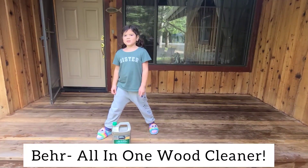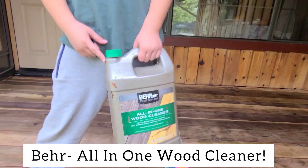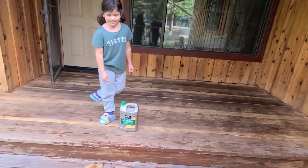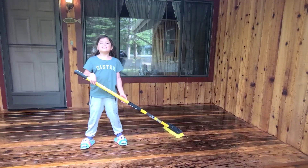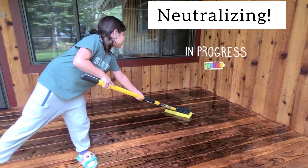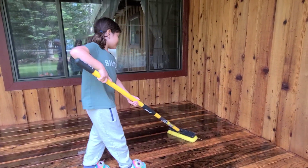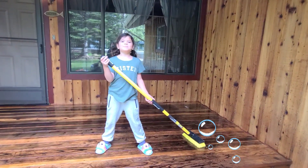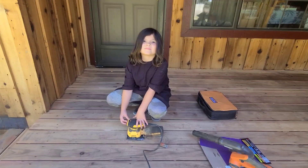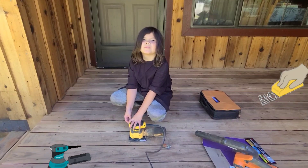Once the stripper is dry, use this cleaner. The cleaner neutralizes the stripper. It should bubble if it's working. Use sandpaper to get the stuff that the stripper didn't move.